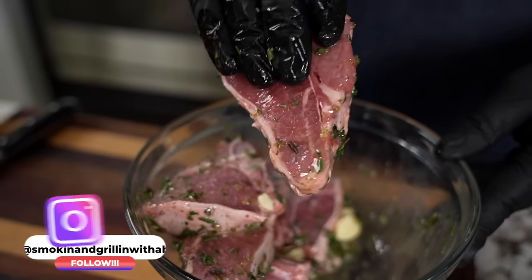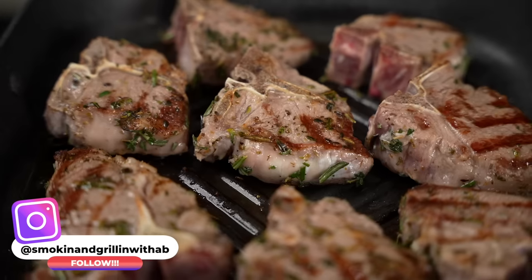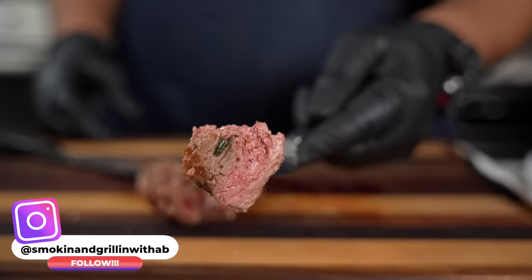Today we're doing lamb loin chops. Usually I do lamb chops with the bone hanging up at the top, but I'm gonna expose you guys to something a little bit different. These right here are fire, and guess what folks, it's almost Easter.